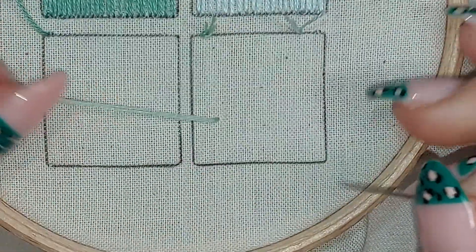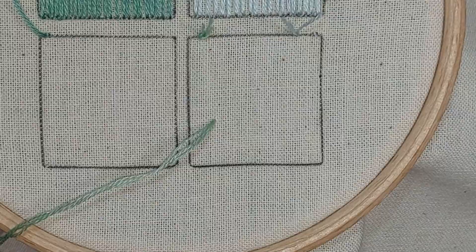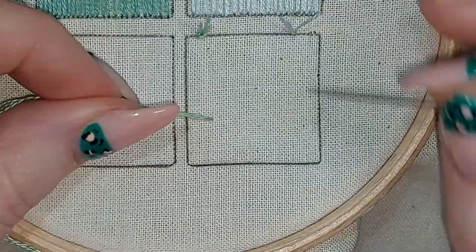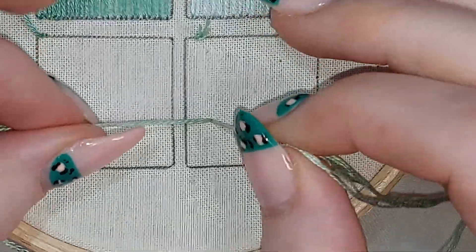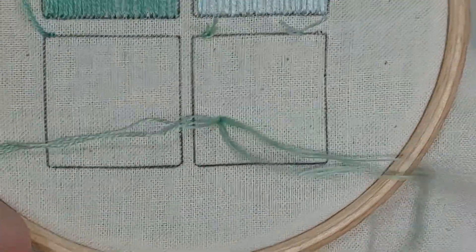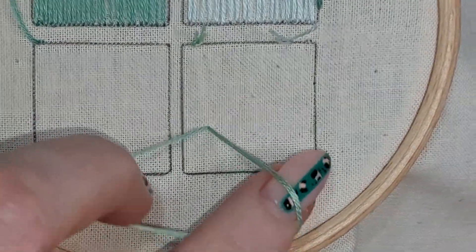At the moment I'm using three strands of embroidery thread, but as with any of these stitches you can use however many strands or whatever threads you like. Coming up at that point, I'm going to go down at the same point — it doesn't have to be the same hole, but it also doesn't matter if it is.